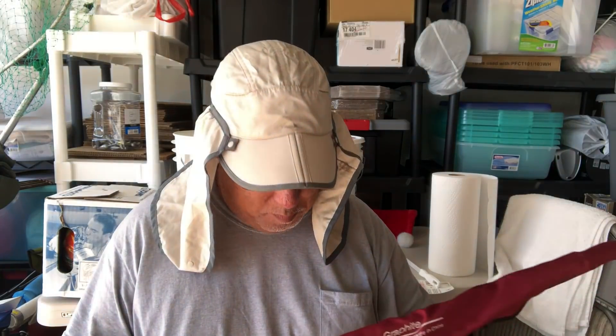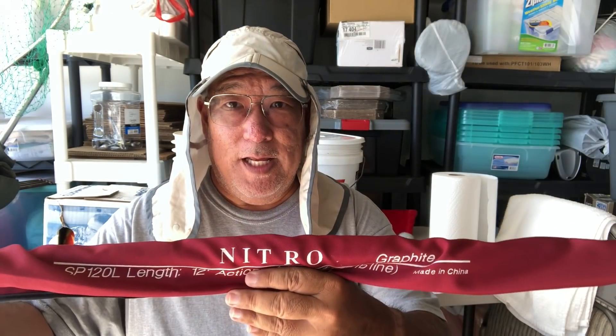Even though I got two Nitros at ten dollars each — 130 dollar rods — it's a good deal. They're practically brand new. When I cleaned them up all the dust and little grease came right off and they were brand new. They still had the price tags on them.